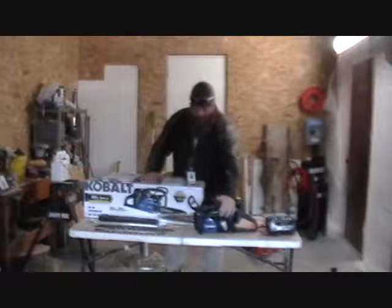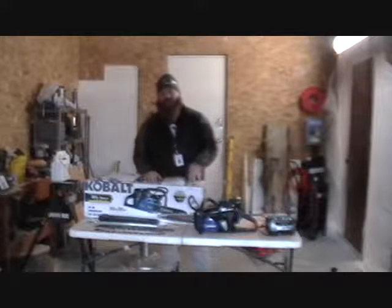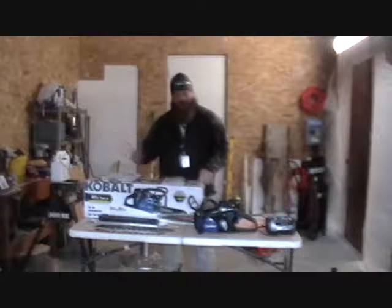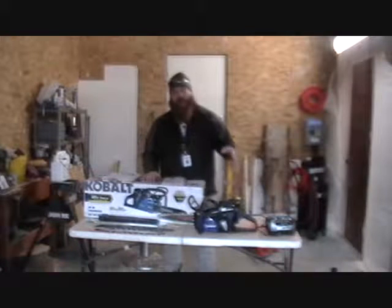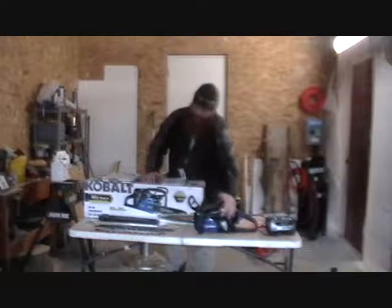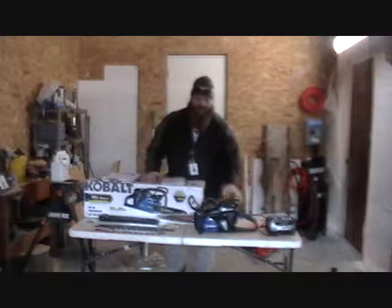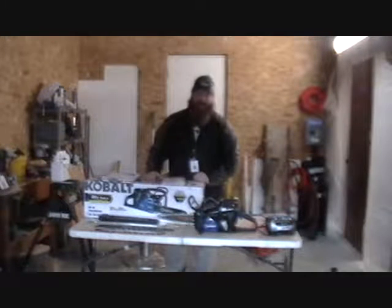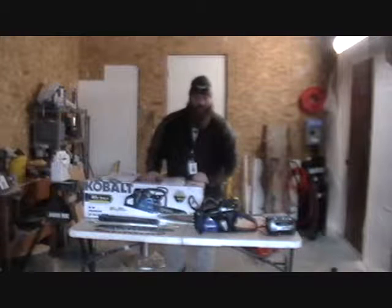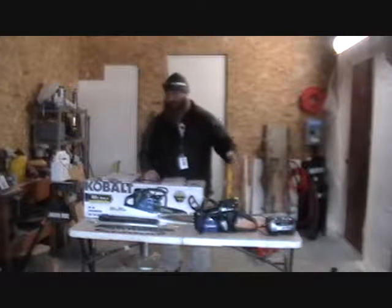One thing I noticed is the bar oil reservoir. With a plug-in saw, you're constantly refilling it — that's partly why I didn't go with a plug-in saw. I figured if the battery lasts like a tank of gas, I'd fill the bar oil whenever I swap in a fresh battery. I actually ran through two full battery charges without refilling the bar oil tank and did not run out. So that's great, especially for those who are a bit forgetful — if you remember to change the battery, just put bar oil in at the same time.